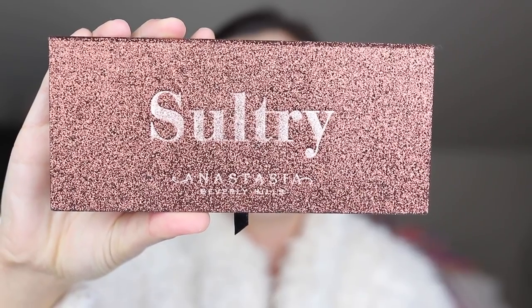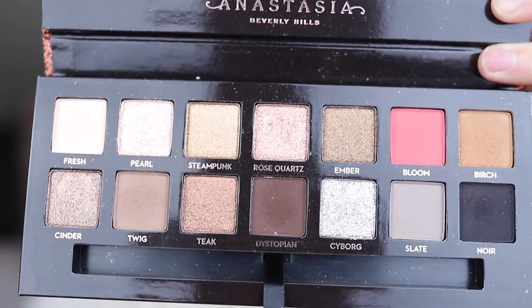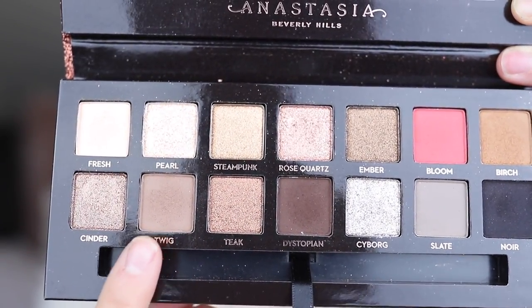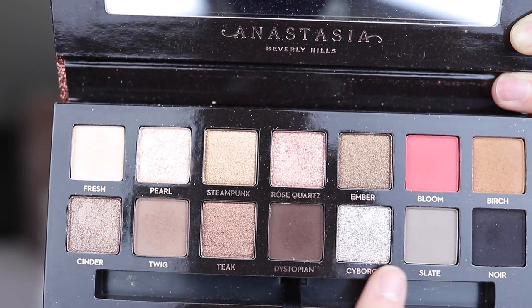So I hope you guys are excited and let's get started. To make this as easy as possible I already went in with my foundation and I'm starting to bake as we go into the eyeshadow. I'm using the Sultry palette from Anastasia Beverly Hills — I thought it was perfect because it's so beautiful and they have some awesome cool tones. I'm using Twig, Slate, Noir, Cyborg, and Pearl mainly today.